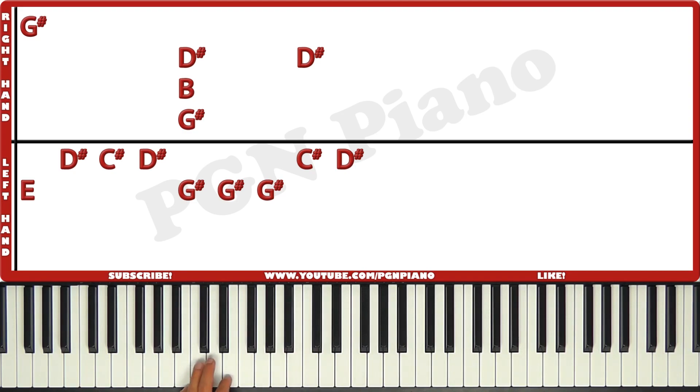The left hand is gonna play E, D sharp, C sharp, D sharp, G sharp, G sharp, G sharp, C sharp, D sharp. It's gonna go like this.